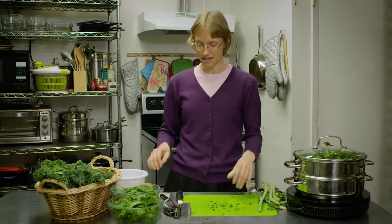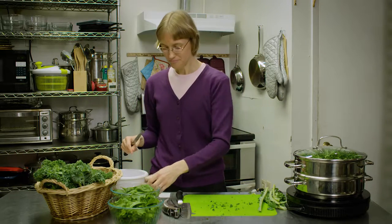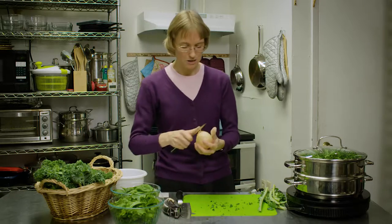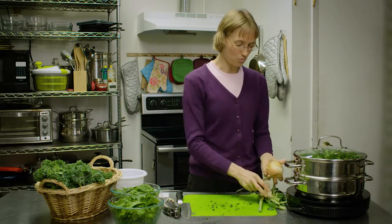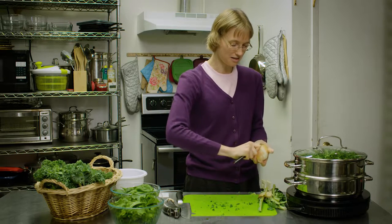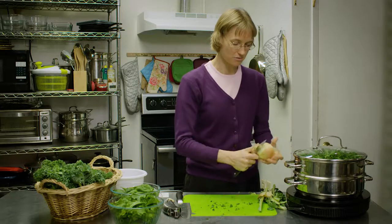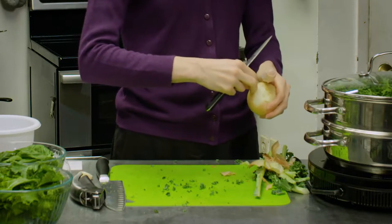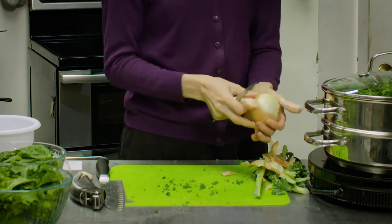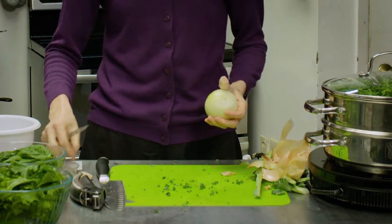We're going to add a couple more things to this for flavor. One of my favorite things to put in while those are steaming is some onion, because if you're steaming the onion in with the greens it's going to cook that onion flavor into them and just make them absolutely wonderful. So we're going to peel this onion and then chop it, and we will also mince some garlic cloves with it as well.